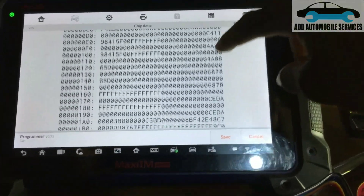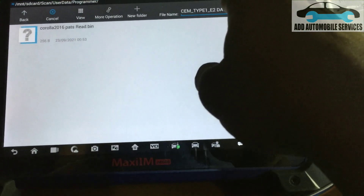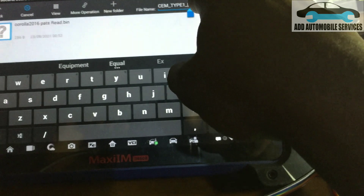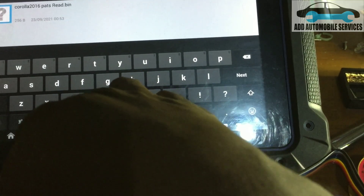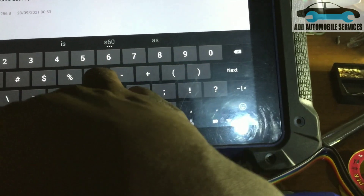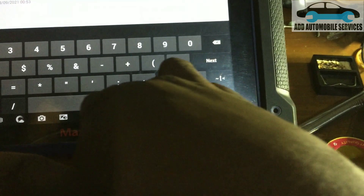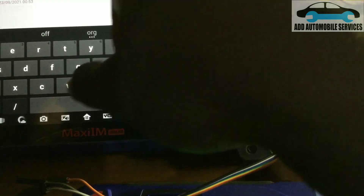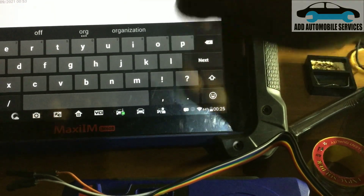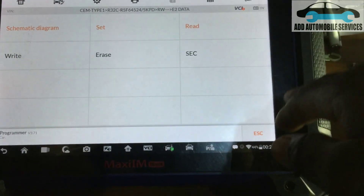There is the file — the bin file that I have to save. Let me name it with the vehicle data: S60. The bin file, which means original. Let me check where the data is — it's in Programmer. Save successfully. Go back.